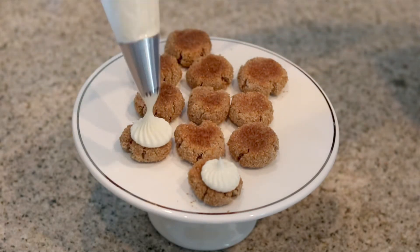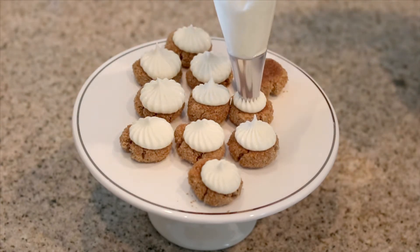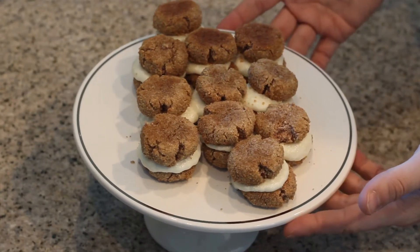With our filling all done, it's time to check on these cookies and see how they're doing. With our cookies baked and cooled a little bit, they're ready for that delicious cream filling. Let's go ahead and get the cream filling on the bottom layer of our cookies and place the toppers on. Once you finish topping your cookies, you'll end up with your delicious snickerdoodle cream cookie sandwiches.